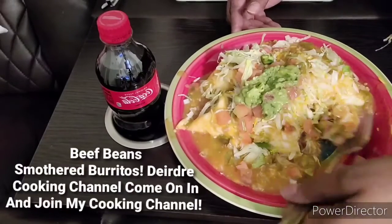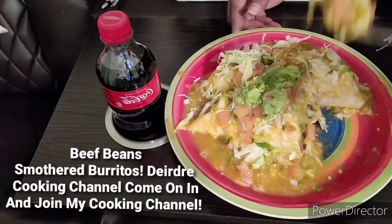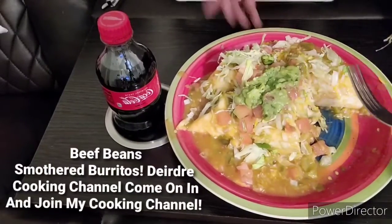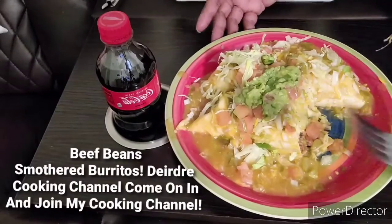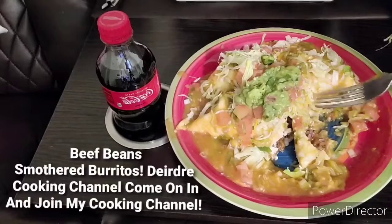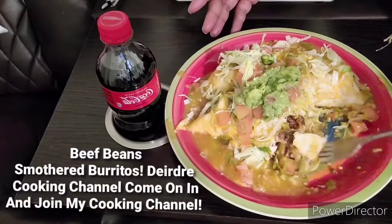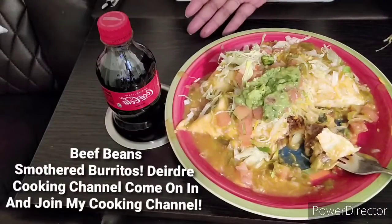All right, like I said — like this video, give this video a thumbs up. Share with your friends and family. Just showing you what's cooking on my cooking channel. And if you're new to my cooking channel, share with your friends and family as well. Subscribe if you don't mind — I really appreciate it.